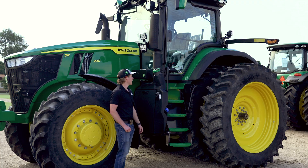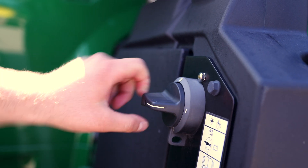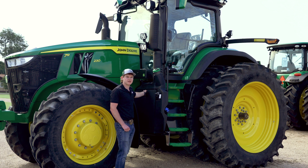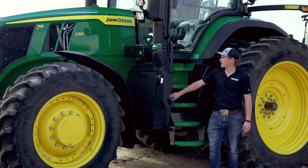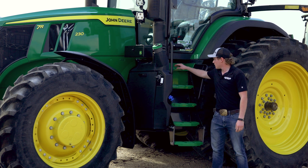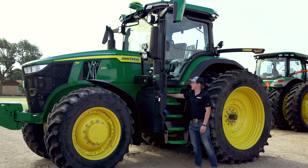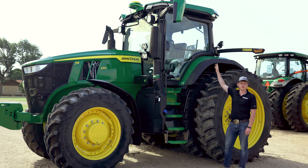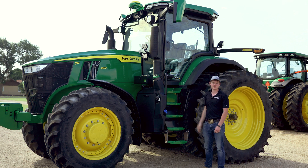A couple things to note as we come up on the cab: there's an external battery disconnect that allows you to turn off and disconnect the batteries for long storage periods or cold weather, along with a battery panel that you simply lift up to access all of your batteries. Around here we have our DEF tank and fuel cap, both accessible from the ground. Beneath the top of this tractor is an external light for working on the tractor at night. At the top of the cab is an external air filter for easy day-to-day cleaning of the cabin air filter.